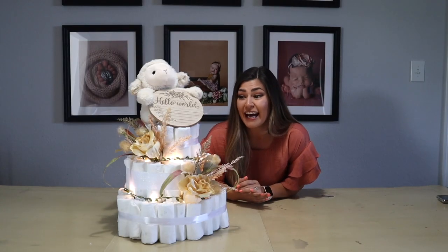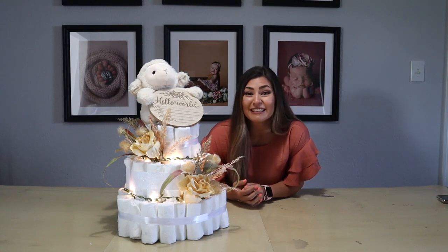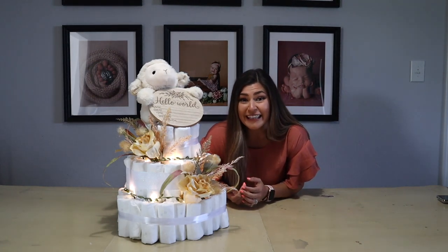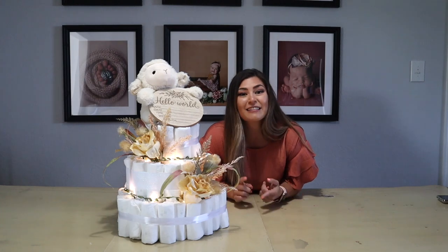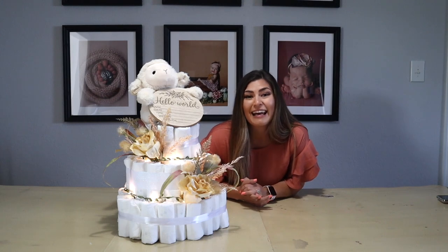Alright, this is the finished product. I am so happy with the way that it turned out. I think it's adorable and I think Shayna is going to love it. Comment down below if you're in the process of making a diaper cake and that's why you're watching, or if you just wanted to see how I made it. Give this video a thumbs up — it really helps support my channel. Be sure you're subscribed and put the bell notifications on so you don't miss any of my videos. I post all kinds of mom-friendly content: toddler meal ideas, family meal ideas, toddler learning, mom life vlogs, stuff like that. I really hope you'll subscribe — I'll see you next time!